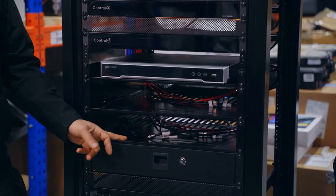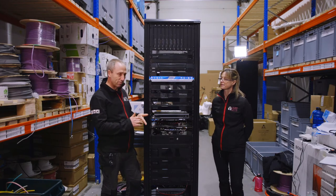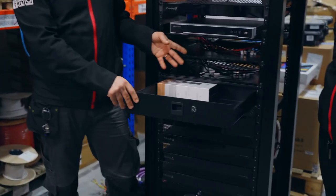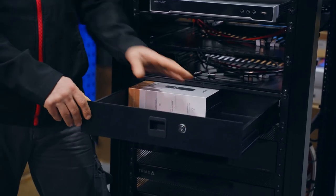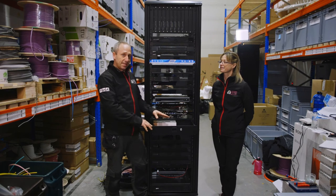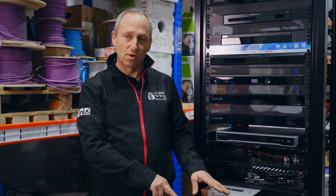Below that we've got two empty shelves. These are for what we call client sources — Skybox, Virgin Box, Apple TV, maybe Roku — and they'll be added on site. Below these shelves is a drawer. Most of these client sources will have their own remote control, so those can be stored in here as they'll be controlled by the Neo remote, with one placed in each room for the client. There'll also be any documentation specific to the rack or the equipment in it, and any specific tools that engineers on site may need.